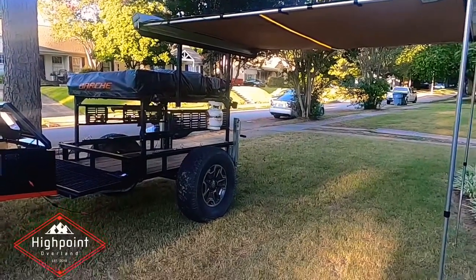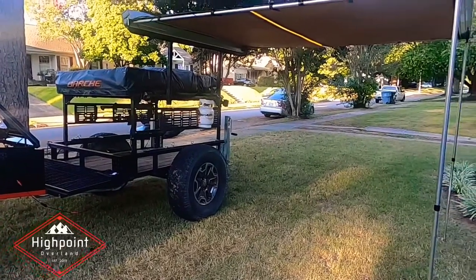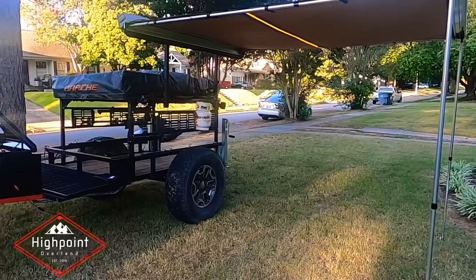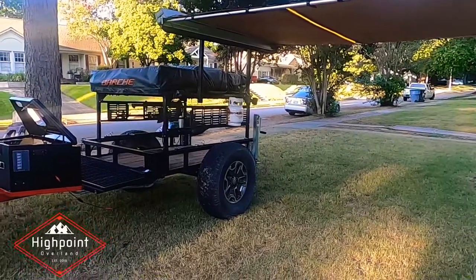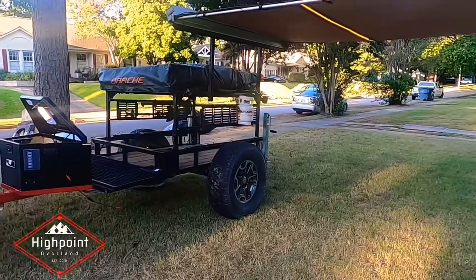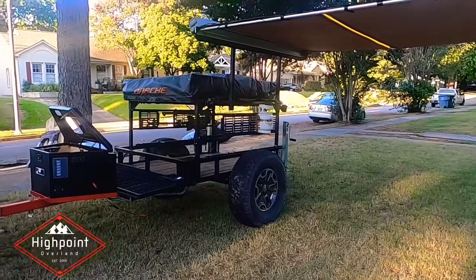If you are, click the notification bell so you'll know when my next videos post. If you liked the video, give it a thumbs up. Always remember to tread lightly, leave no trace, pack out what you pack in, and leave it better than you found it. See you out there on the trails.